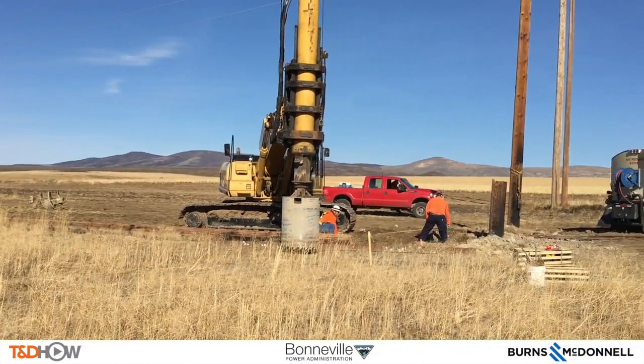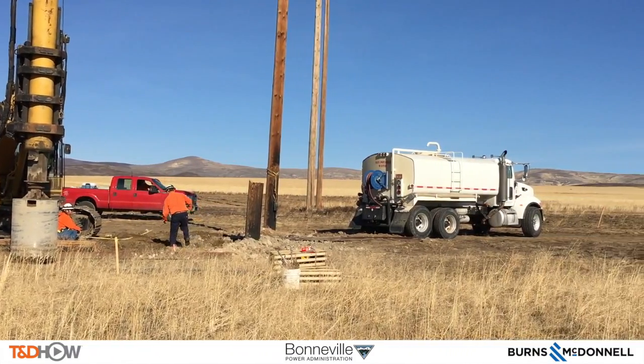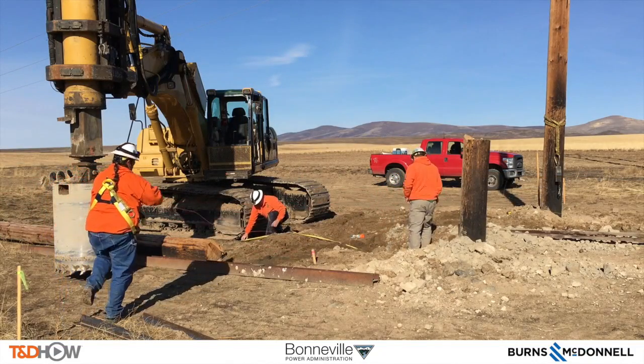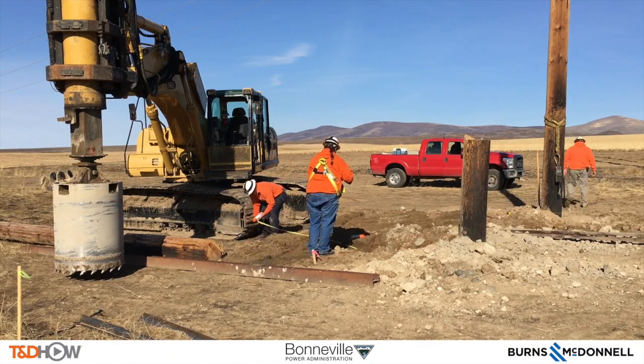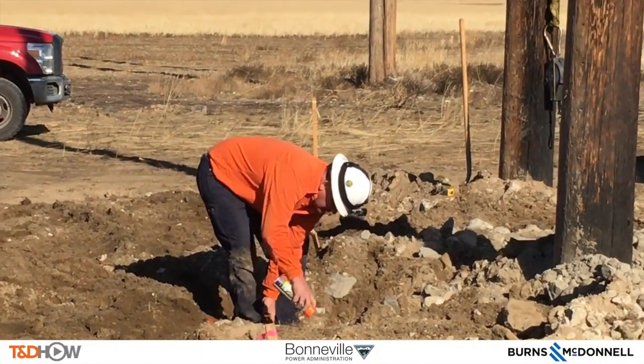As we get to the site itself, there are a couple of things to mention. First, this is a new transmission line going in on an existing transmission corridor. Those two poles that you see in the shot right now — one is already chopped down, the other is still standing to hold up the fiber optic line as they do the replacement of these H-frame poles.